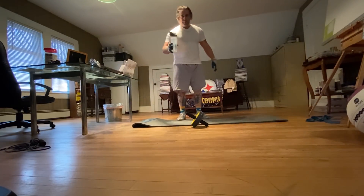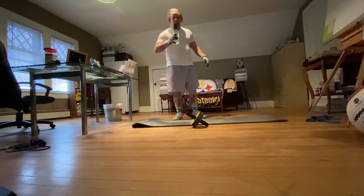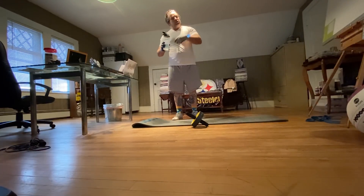Always make sure you have some water and hydrate yourself while you're working out. Don't drink too much though, or you'll start to get cramps.